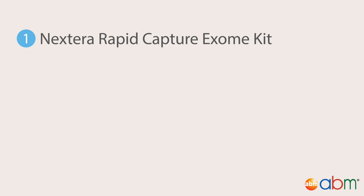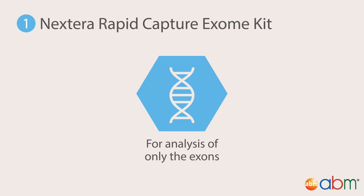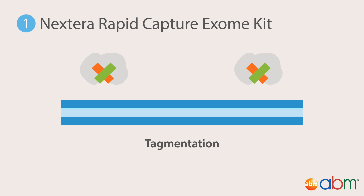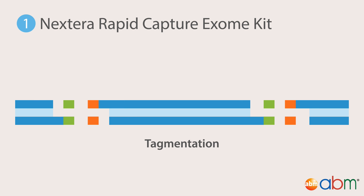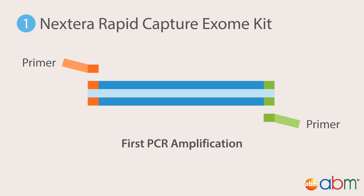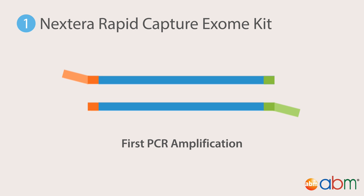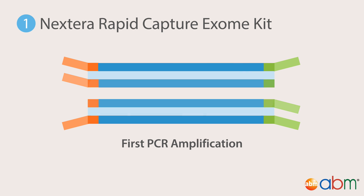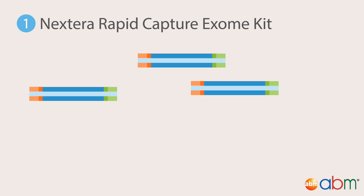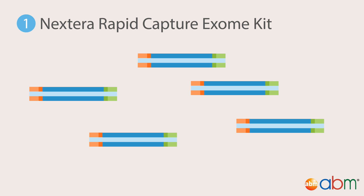First, the Nextera Rapid Capture Exome Kit, ideal if only the exons are to be analyzed. Like the Nextera DNA Library Prep Kit protocol for whole genome sequencing, the first step is tagmentation of genomic DNA, followed by a clean-up step where the transposome is removed to prevent interference in later steps. In the first of three PCR enrichment steps, adapter-ligated fragments are amplified to enrich for adapter-ligated DNA and to increase library concentration. Sequencing and indexing priming sites are also added. Once amplification is complete, the library is purified from non-amplified fragments with magnetic beads, and quantified fluorometrically to determine if there are enough products.